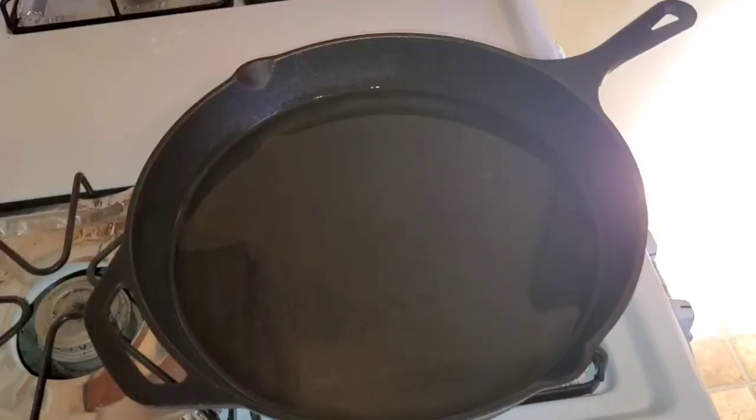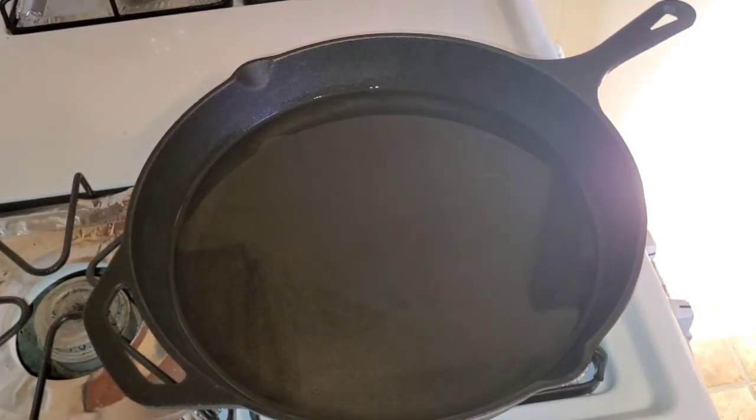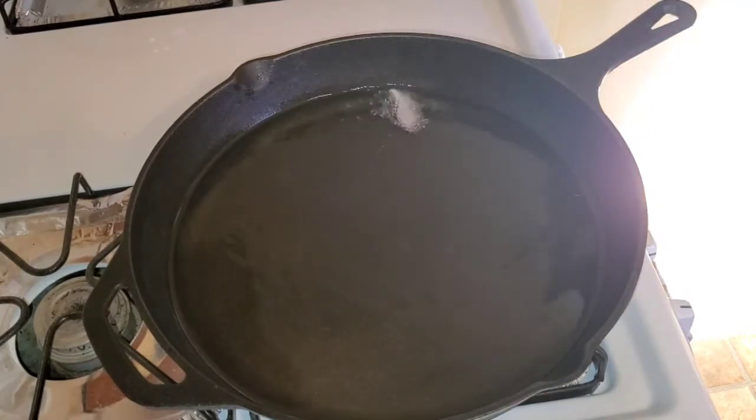I'm going to add some oil in there to keep the pasta from sticking. My oil is nice and hot now — let me just check it real quick by dropping a piece of onion in there. Looking good! Going in with my fish now.